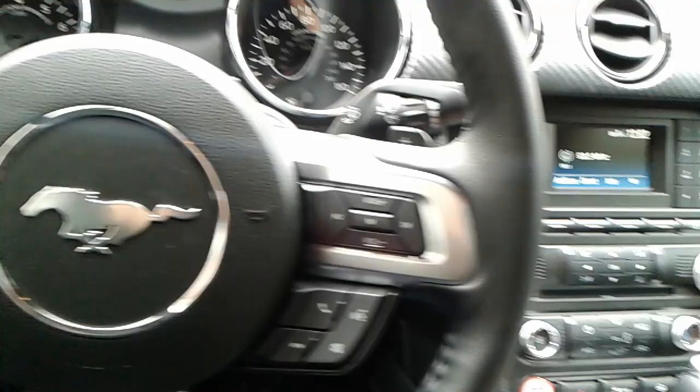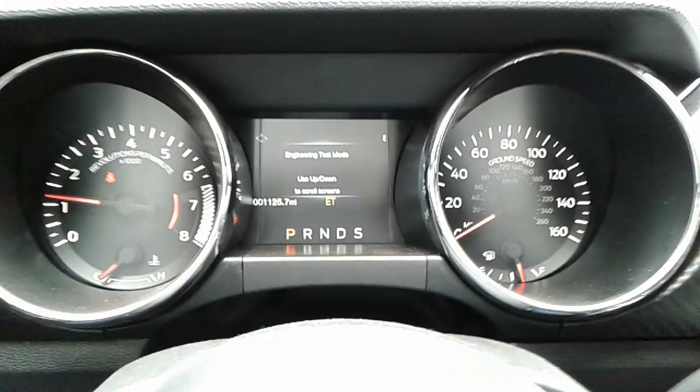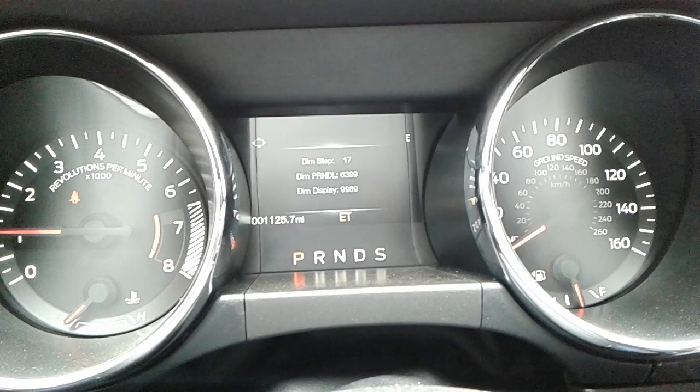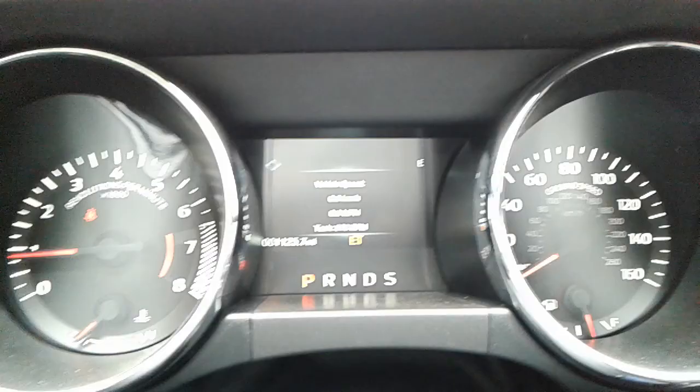You'll have to press and hold down the OK button as you start the car. After you start it, keep holding it and you'll see engineering test mode come up. You'll be able to scroll up and there's vehicle speed.